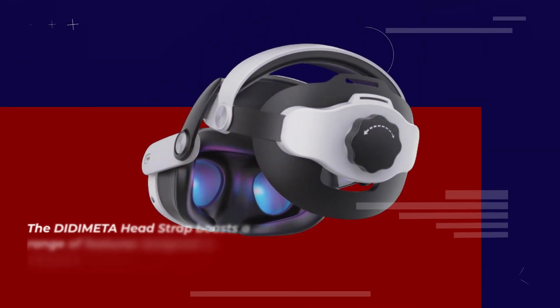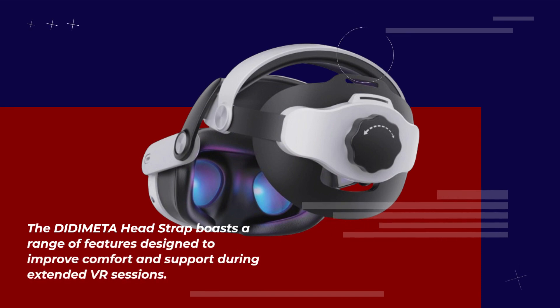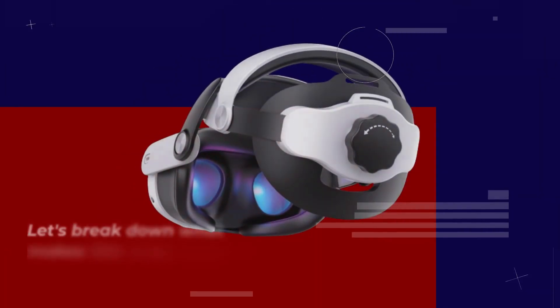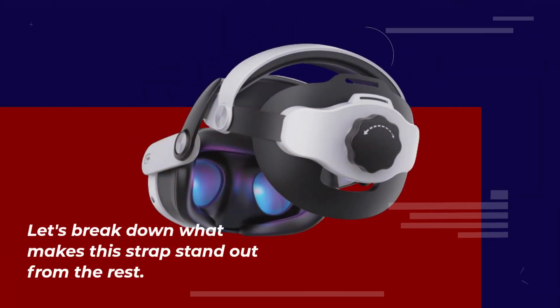The DIDIMETA Headstrap boasts a range of features designed to improve comfort and support during extended VR sessions. Let's break down what makes this strap stand out from the rest.